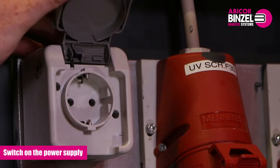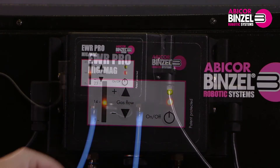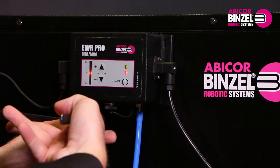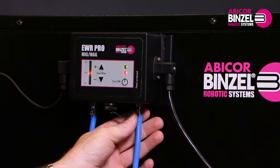Now switch on the power supply for the EWR. After that the lamps are lit. Mount the gas hose from the gas supply on the incoming connection on the EWR. Mount the gas hose from the welding machine on the outgoing gas connection on the EWR.